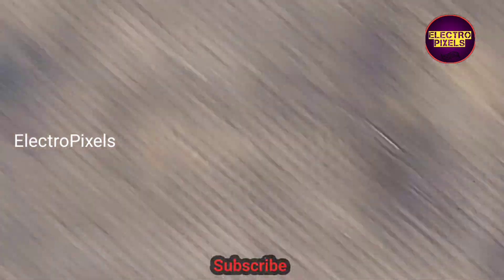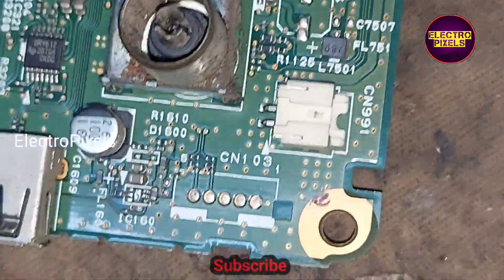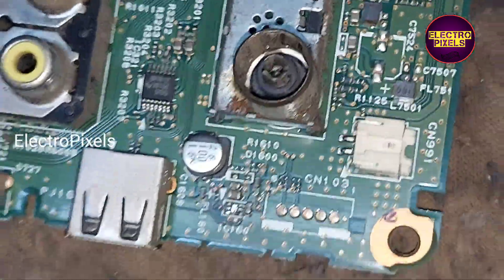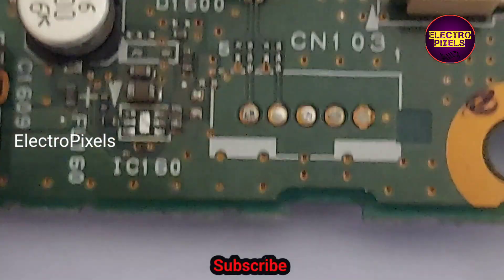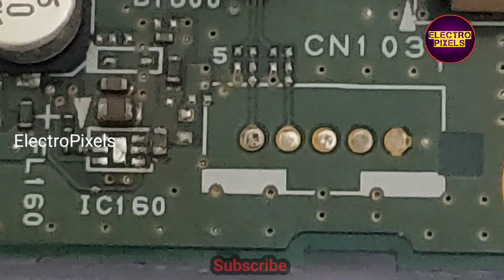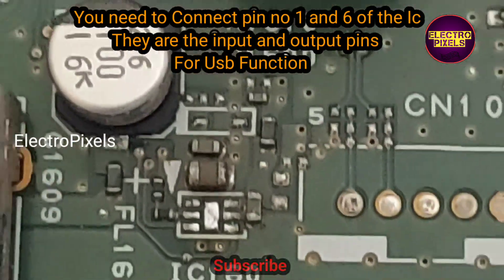Now the USB over current detected error message will not appear. You can simply solve this issue by removing this IC. But in this condition, the USB port will not work. The error message saying 'USB over current detected' will not appear, but the USB doesn't work.